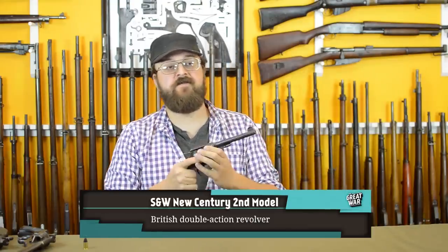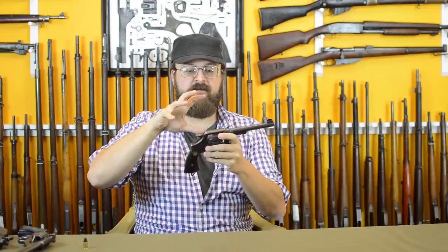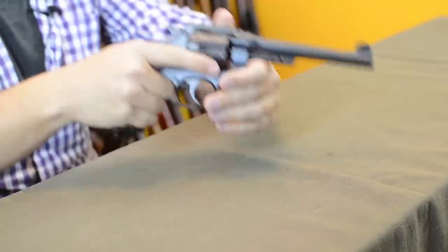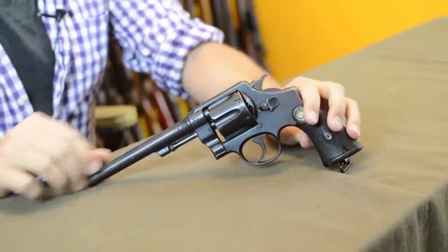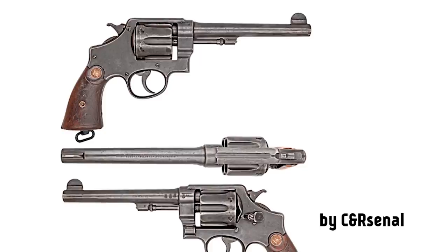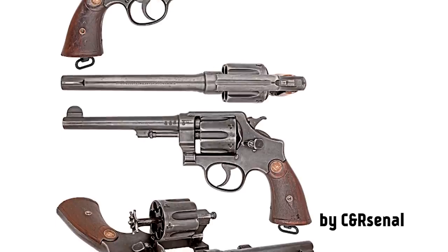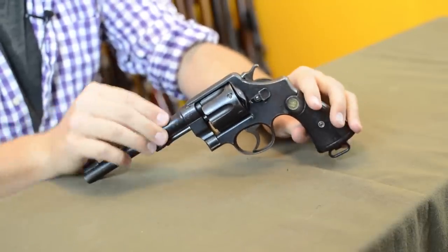One thing Britain did was buy from the US. You have things like the New Century, which is essentially the same as the Smith & Wesson 1917 revolver — Smith & Wesson's large-frame military-style revolver chambered in .455. These would be purchased by Canada and Britain and would see service in the war. However, this design is really centered on US production and is better discussed in the US episode. Another thing drawn into the war — because Britain was desperate for material — was Spanish-made handguns.